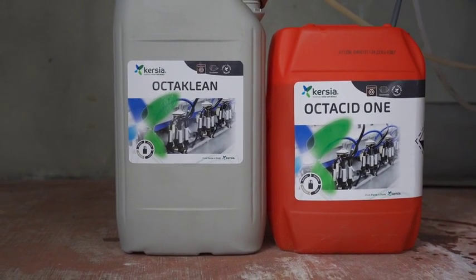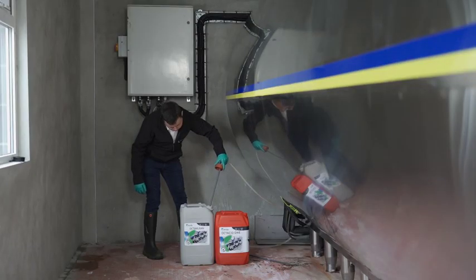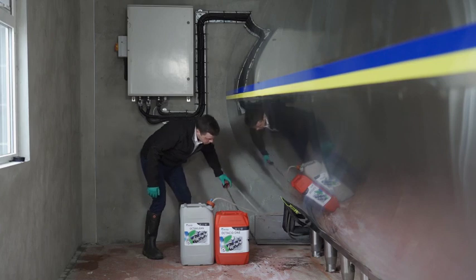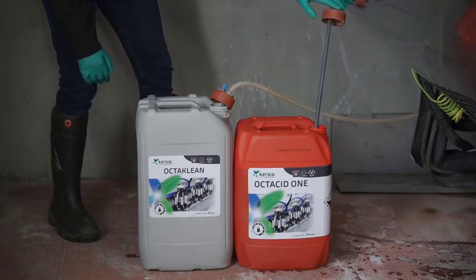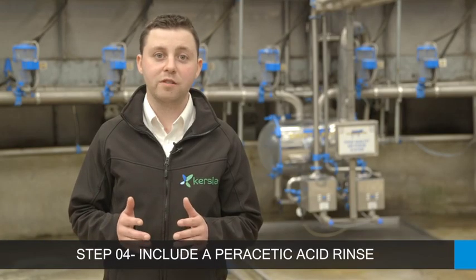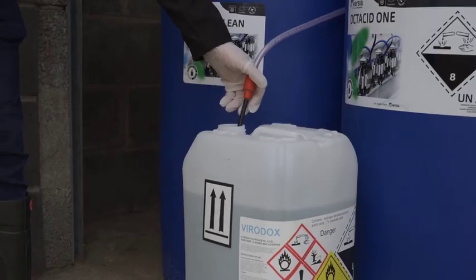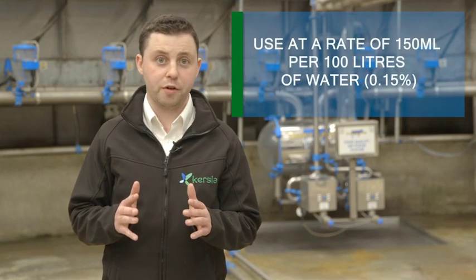Octacid has been designed to be used in conjunction with the detergent OctiClean. The blue chemical intake pipe is inserted into the grey OctiClean drum and the red acid intake pipe is inserted into the red Octacid drum as shown. Step 4: the final stage is the inclusion of a parasitic acid rinse. We recommend Viardox to be used in the final parasitic acid rinse, at a rate of 150 ml per 100 litres of water.